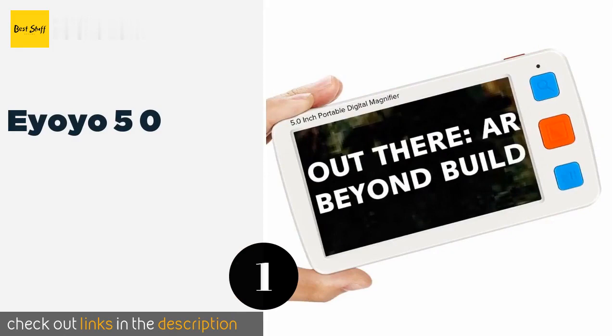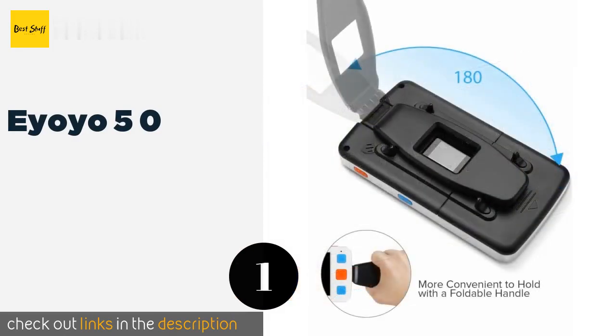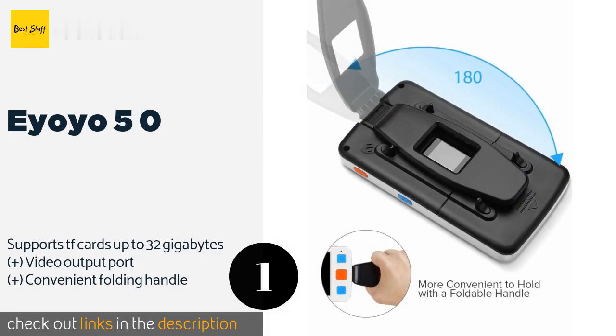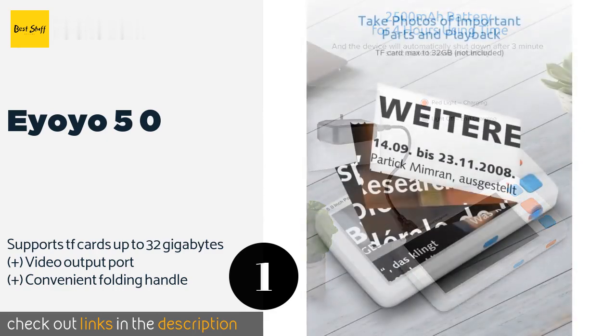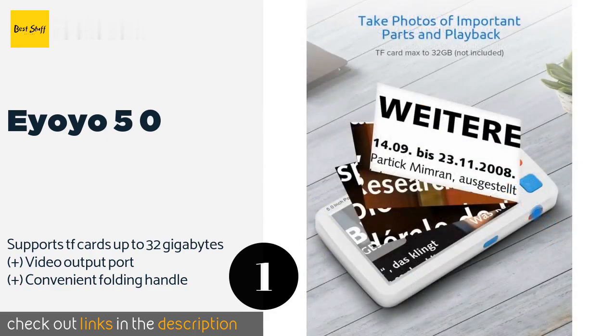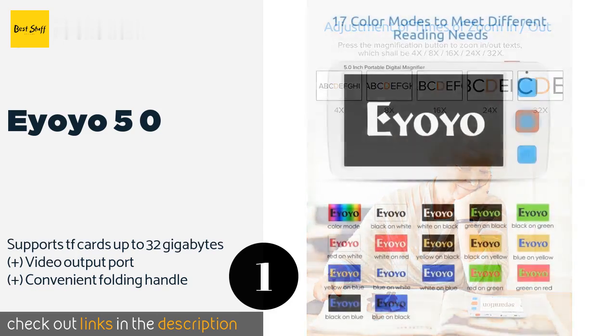The number one is Ayoyo 5.0. The Ayoyo 5.0 offers 17 color modes and 5 brightness levels, allowing it to be customized to suit the needs of every user and for every type of lighting situation. It can even be used to photograph and play back important information. The price is around $163.